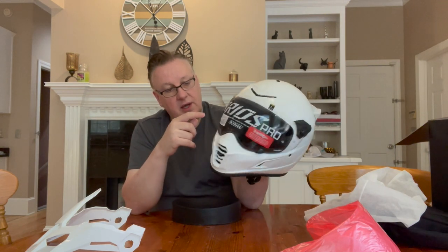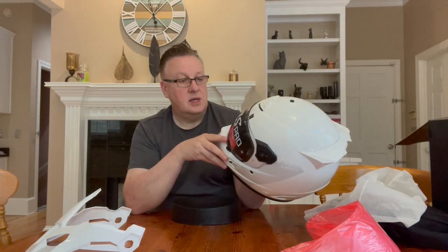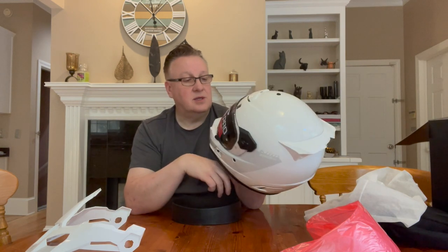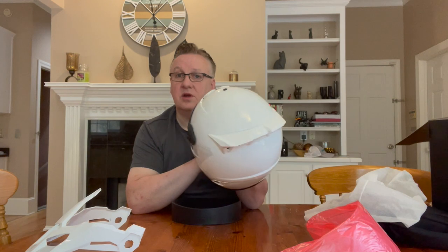I'll still probably wear my modular a lot as well, but I wanted to give this a try. Another key feature I really liked is that it has a transitions lens — this lens turns dark in daylight and sunshine and turns crystal clear at night time. I've tried one of these lenses before from Klim and it's superb; you'd swear it's not working because everything looks like a clear visor, but you're not getting any glare. Then you stop at the traffic lights, look in the mirror, and your face is invisible — it looks jet black on the outside. Pretty cool, and with a white helmet it looks quite Star Wars-ish.